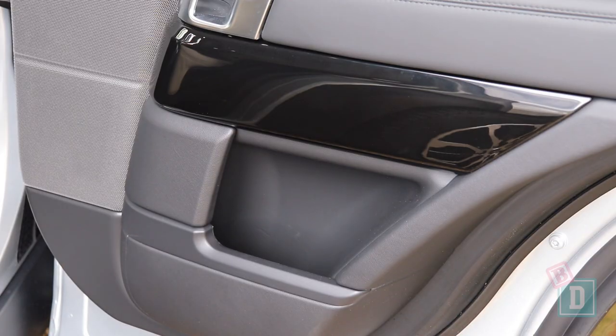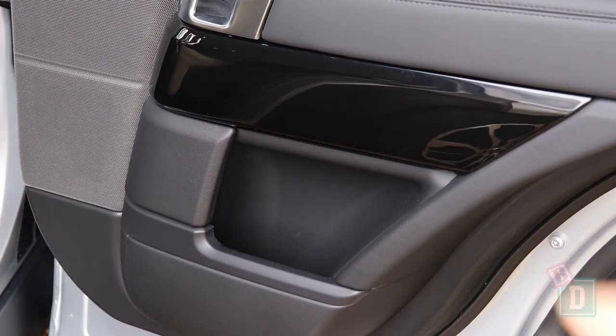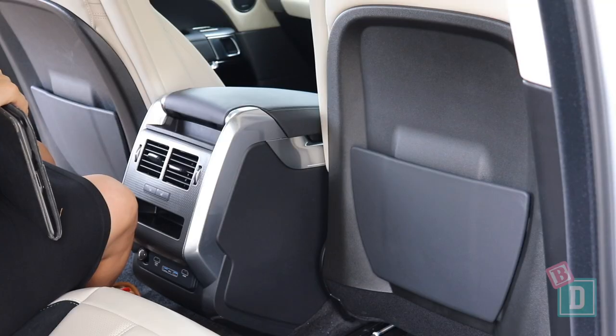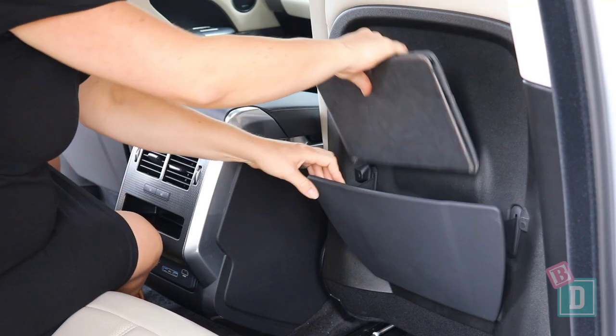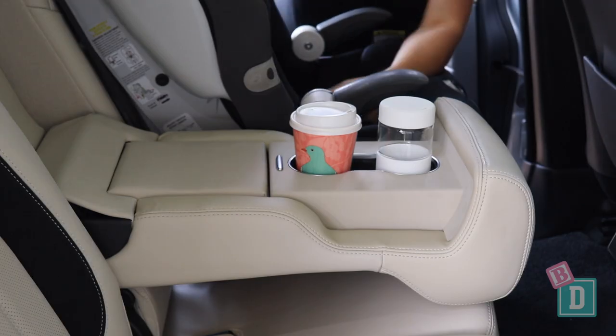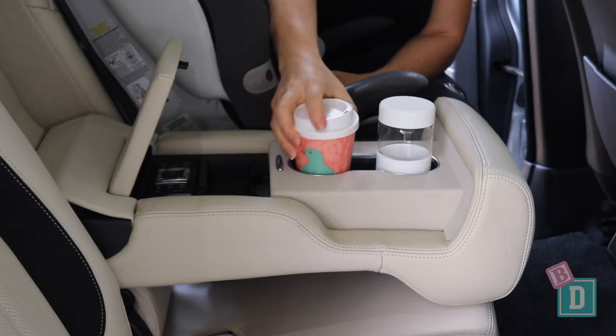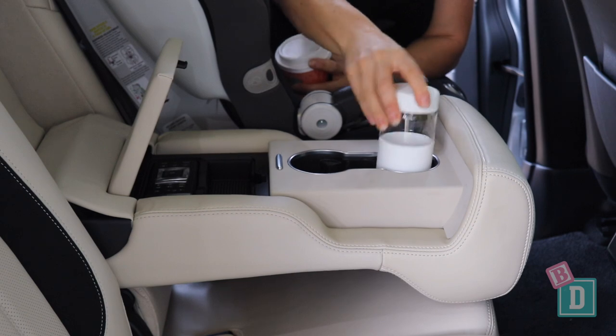Storage in the back of the Range Rover Sport is pretty minimal. In the third row there's no storage at all, and the door bins are quite small — they'll just hold a large refillable water bottle but seem really meant for headphones. There are map pockets on the back of both front seats that will hold but not conceal an iPad. There's a fold-down central seat back with a covered area holding the DVD remote control, plus two cup holders that will hold a reusable and a disposable coffee cup.